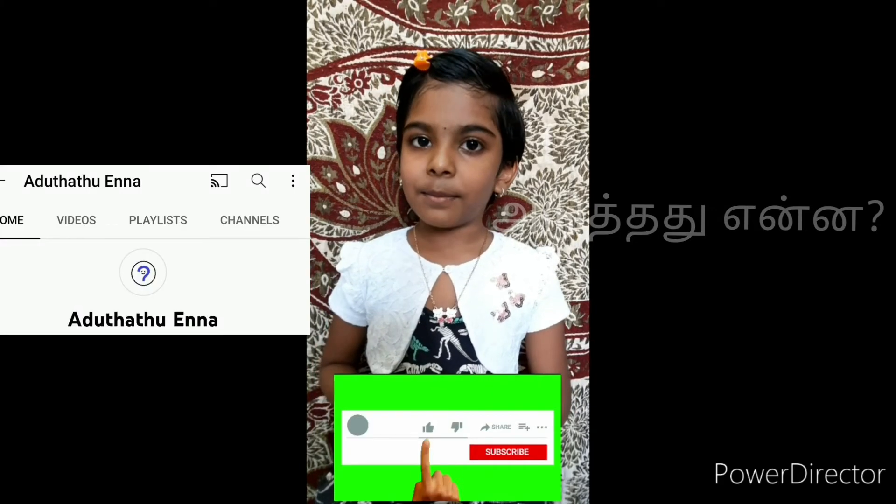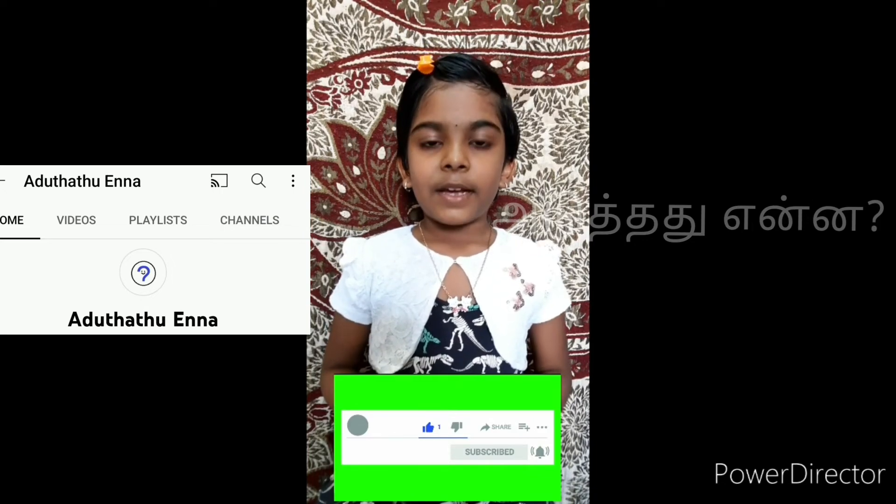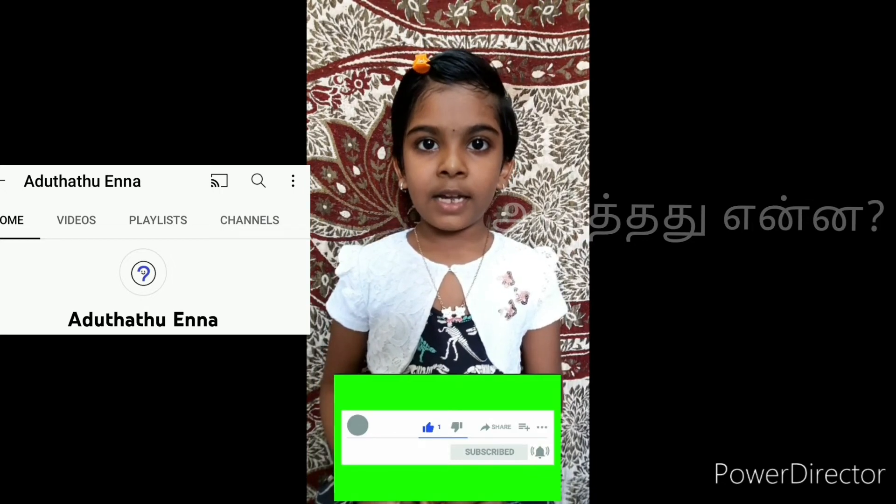If you are interested in this video, please like, share, and comment. Please like, share, and subscribe. Thanks for watching.